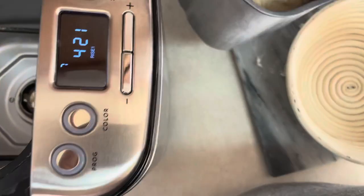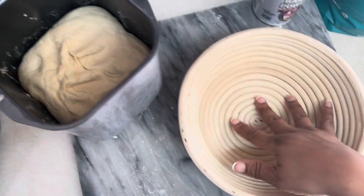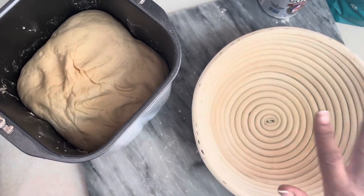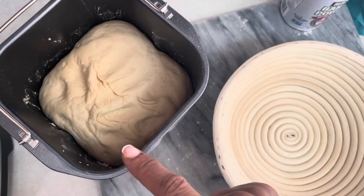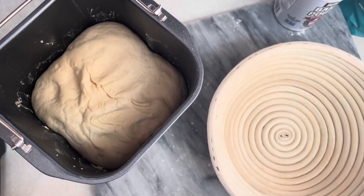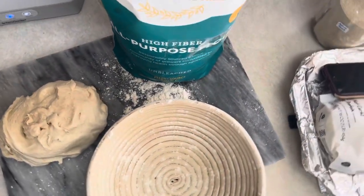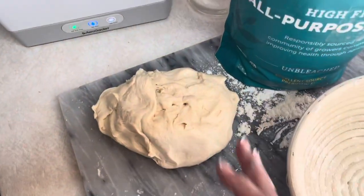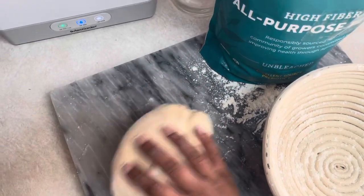We're gonna twist this and get this out. We want to get a little bit of flour into the bowl to prevent the dough from sticking, then set it in here for eight hours covered with saran wrap to let it continue to rise. This is only 20 minutes in and it's already risen a lot — I'm gonna go ahead and get that flipped out.